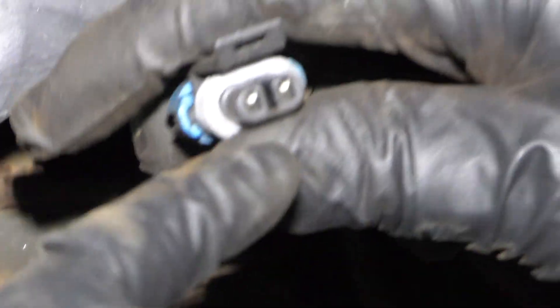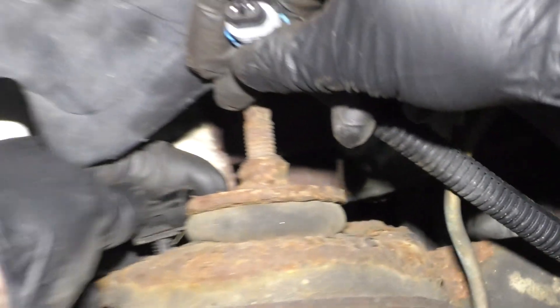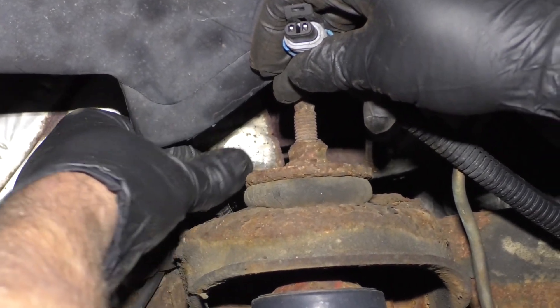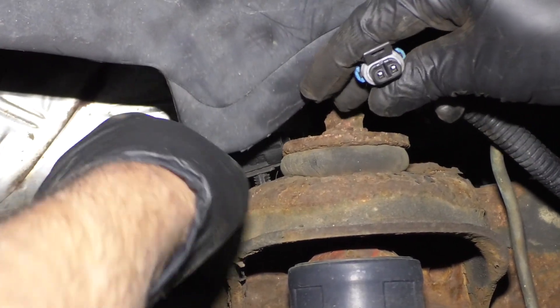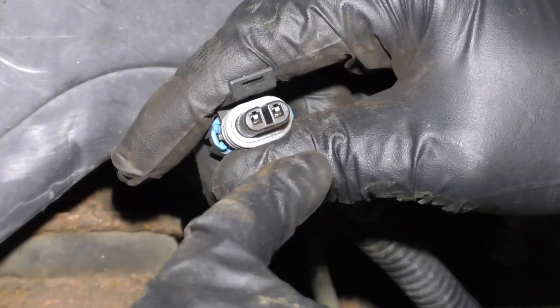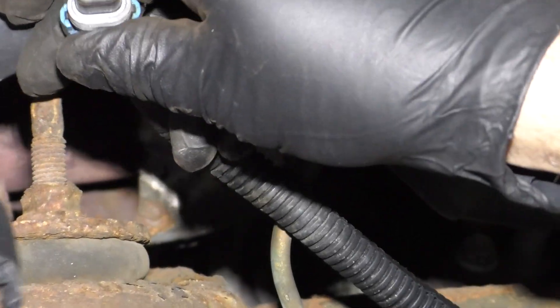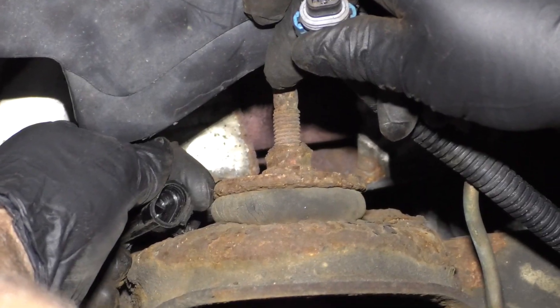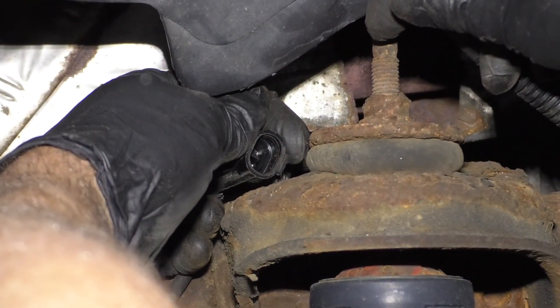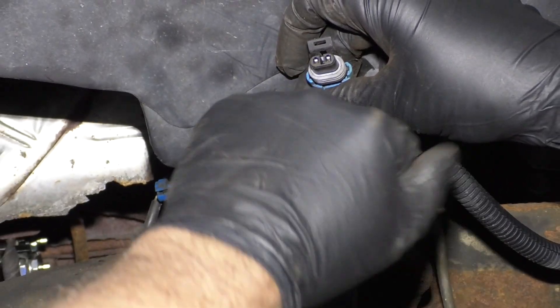With it disconnected, you're going to want to look at both sides — the harness side and the wheel speed sensor side — and make sure you don't see any corrosion. What I mean by corrosion: make sure there's nothing green or blue. If it looks shiny and metallic, that's okay. But if you see blue or green, that's not good — there's moisture getting in there and that could cause this issue.